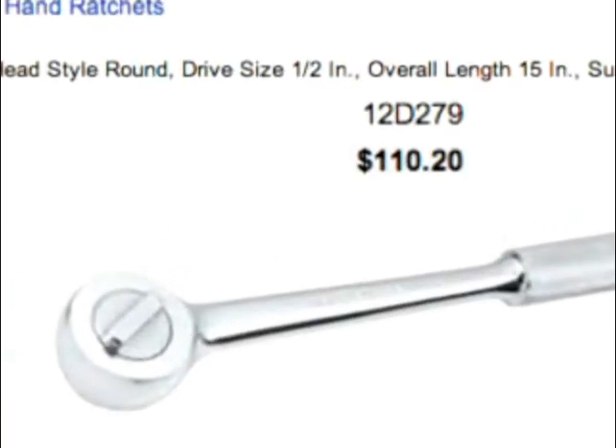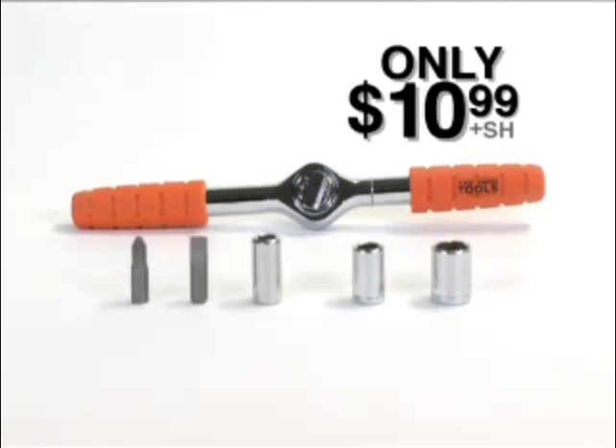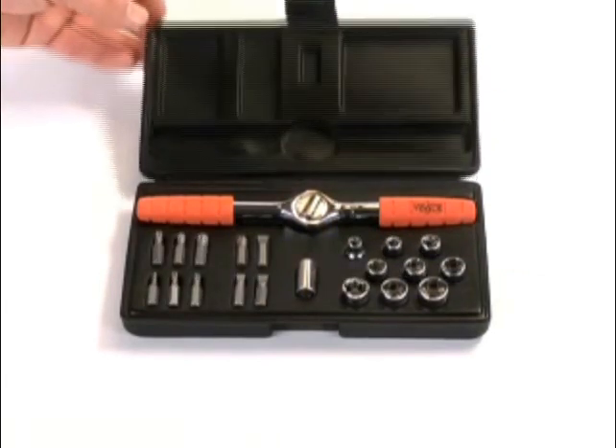Regular socket wrenches can cost $100 or more, but you can call and order the Two-Hand Tool now for only $10.99. We'll also include these two sockets, extender adapter, and two different screwdriver bits — free! But wait, there's more! Call now and you'll also receive seven additional sockets, eight additional screwdriver bits, and this custom case.